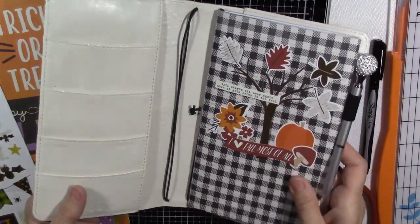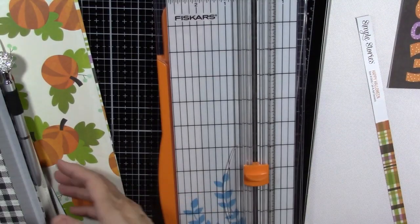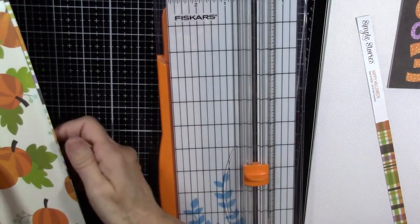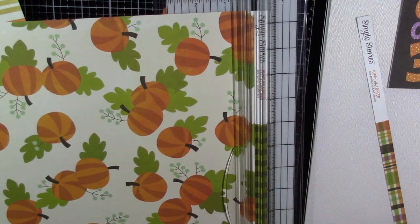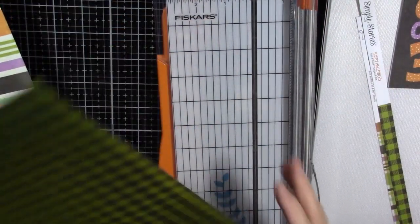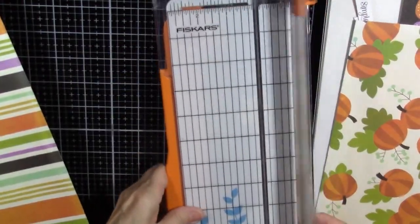First things first is usually to do the cut-aparts. She used part of the papers for the covers in her pockets too, so I'm going to go ahead and trim those up right now. I've got my trimmer out and I'm going to take off the product strip first. She actually used the buffalo plaid for the cover, not the pumpkins, so we need those.